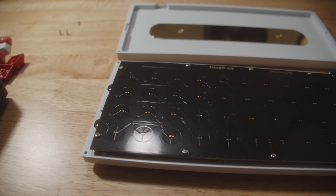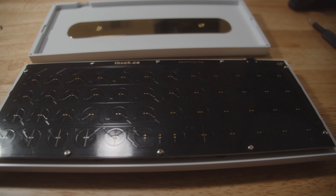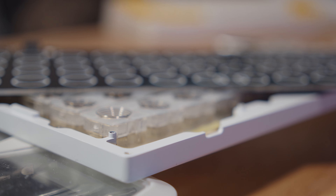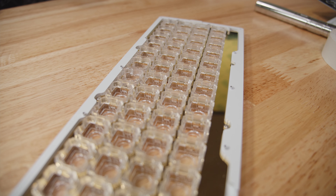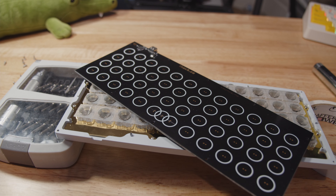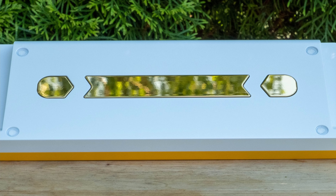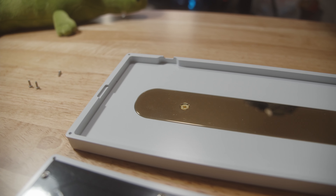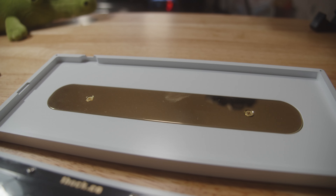Undoing the four screws on the back, the case opens up nice and easy, unveiling screws along the top and bottom of the PCB. Upon closer examination, we can see they attach to the top of the case instead of the plates. This PCB does have two-use support, so you could go that route instead of all one use. There are alignment tabs on the side, a bottom USB-C cutout, and that weight — that's a nice weight. A solid piece of keyboard for sure.